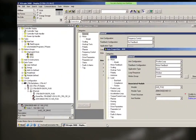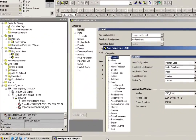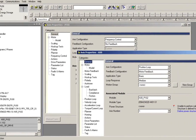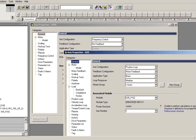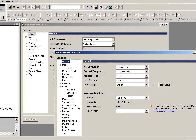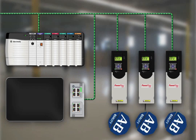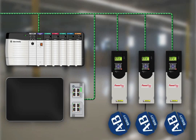Using either add-on profiles or embedded motion instructions, you'll be able to reduce engineering time and related costs while improving the configuration, control and collection of data. Automatic device configuration is another productivity enhancing feature.